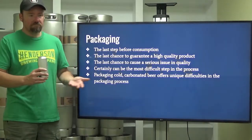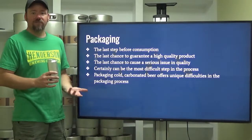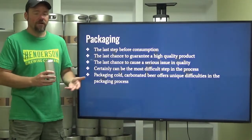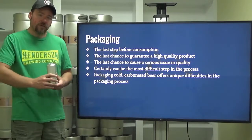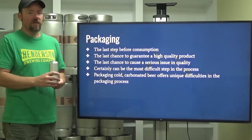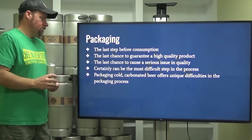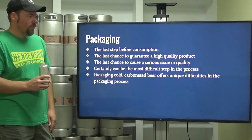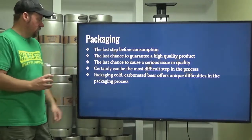Spirits packaging doesn't have to worry about pressure or temperature in the same way. There are other issues with spirits packaging, but pressure and temperature are not really one of their main focuses. Packaging cold carbonated beer offers unique difficulties in the packaging process.